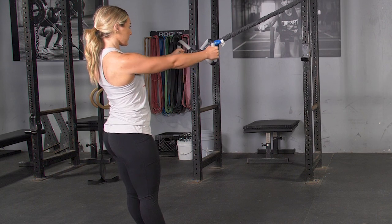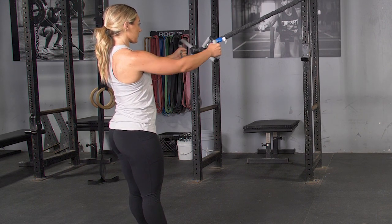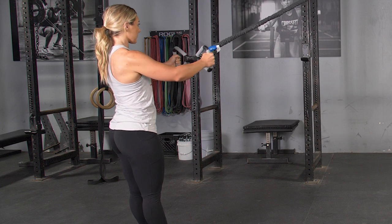Begin by standing in an upright position, holding the Max Bar with a hammer grip facing the anchor point of the bands, with your arms extended in front of you.